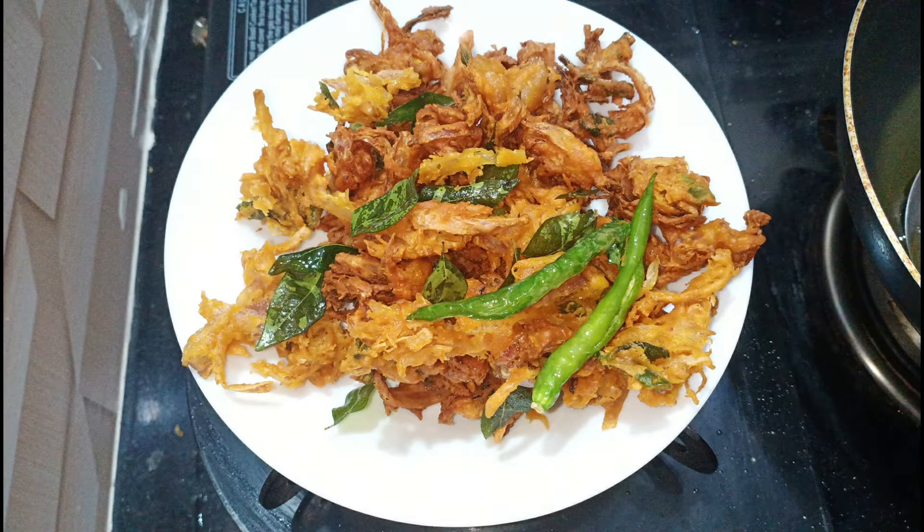Hi, Hello, Namaste Friends, I am Anupama Mandali. Hello everyone. I am very excited.